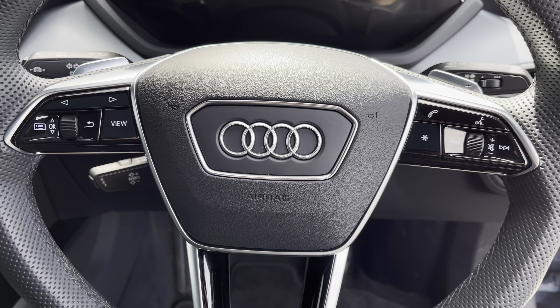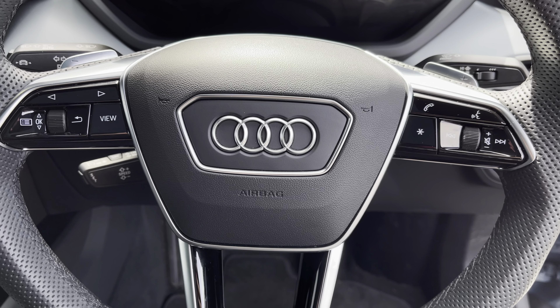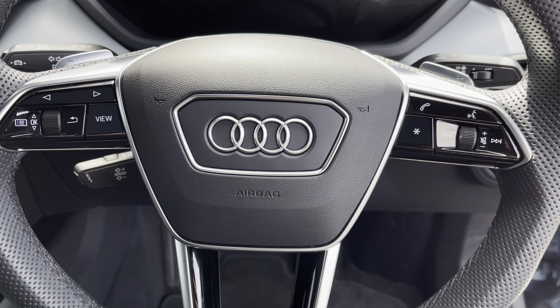Behind the wheel you have the three-spoke multifunction steering wheel with the controls to the Audi virtual cockpit right at the driver's fingertips, and a gear shift paddle for a more convenient drive.